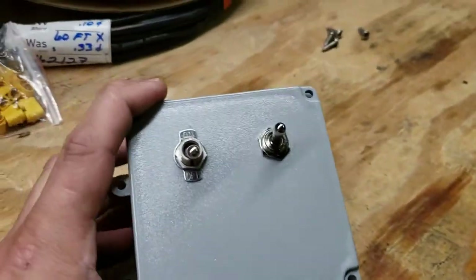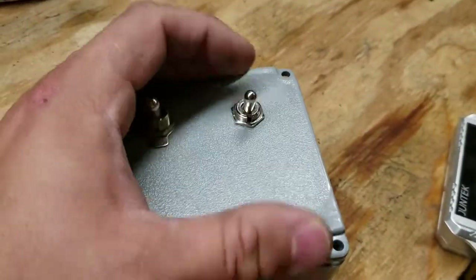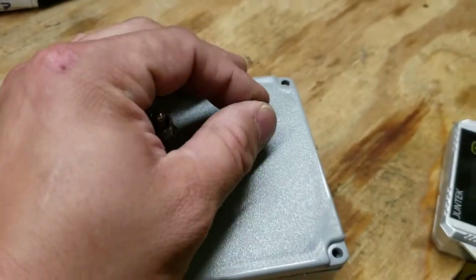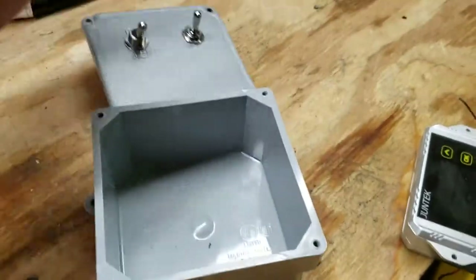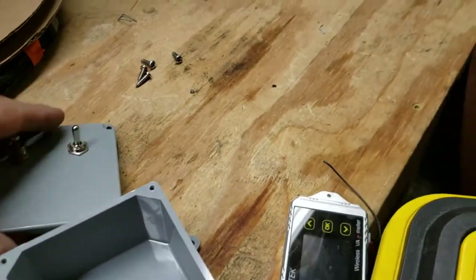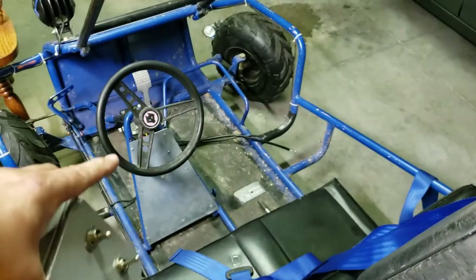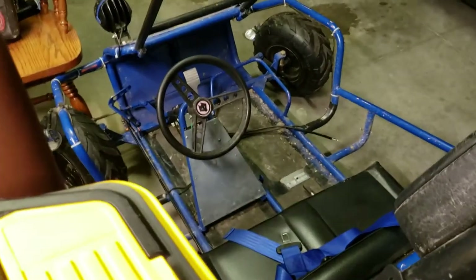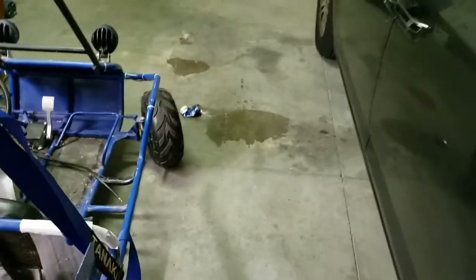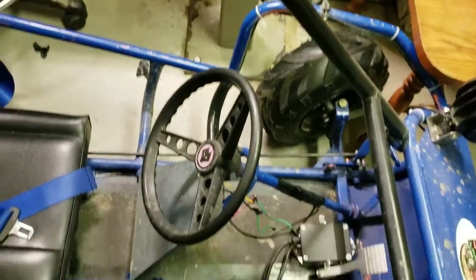I did swap these so they're both the same and more uniform. I got another switch — this is my forward/reverse with a neutral position, and this is my on/off for the whole system. I'm thinking I'm going to put that 48-volt to 12-volt down converter in this box as well, hidden nicely. The box will be mounted right on that metal steel frame right at the steering wheel. This is all assuming everything fits and I'm not a complete idiot.